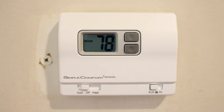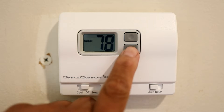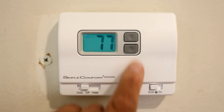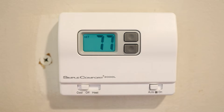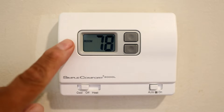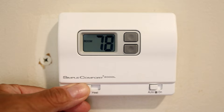Today we're going to discuss how thermostats work and how to set them. We're going to turn the unit off right now. The set point is at 77 — you can see the word 'set' on the display. It'll go back to room temperature in a second; it's currently at 78 degrees.